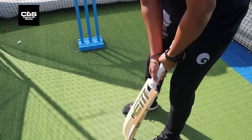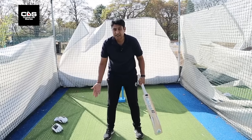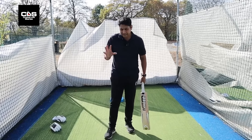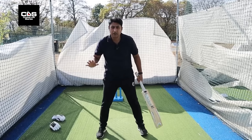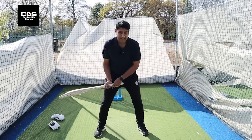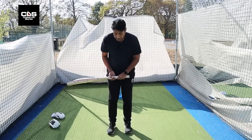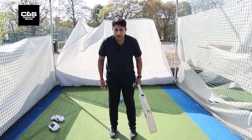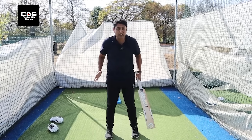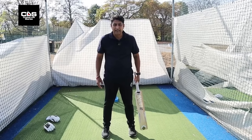The most important part is what makes you comfortable. The wider your stance — more than shoulder length — it gives you a solid base but will hinder your movement. If it's narrow, your mobility increases but you don't have a strong base. So ideally, somewhere in between — shoulder width apart, strong base — and that's your stance.